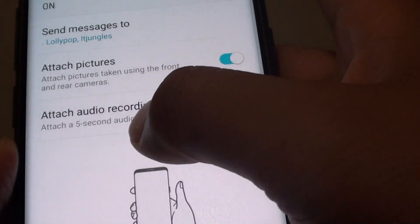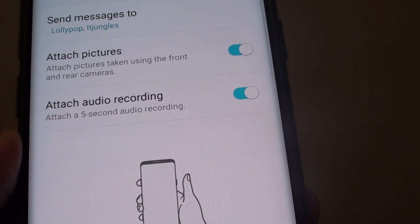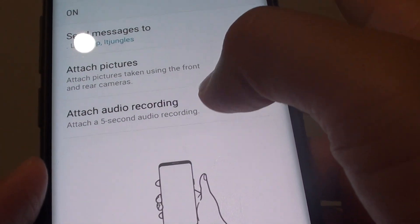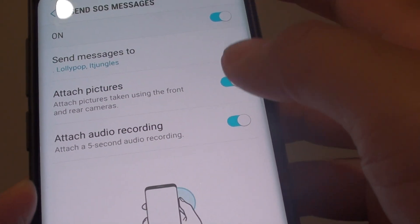Now the same with audio recording. It will attach a five-second audio recording and it will try to record the conversation or whatever the surrounding sound is for five seconds and attach it to the message. The message will be sent out as a multimedia message.